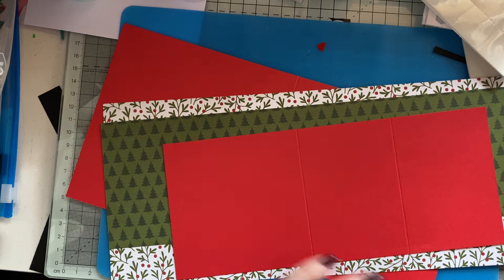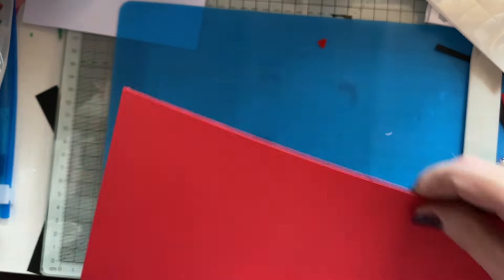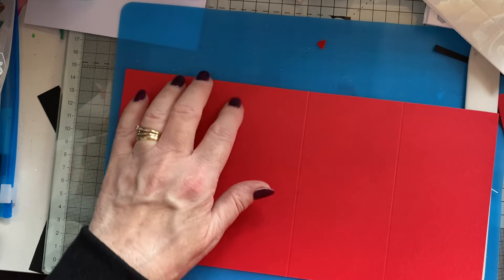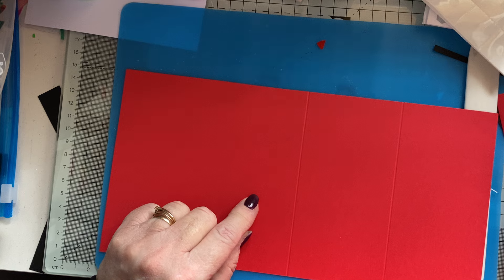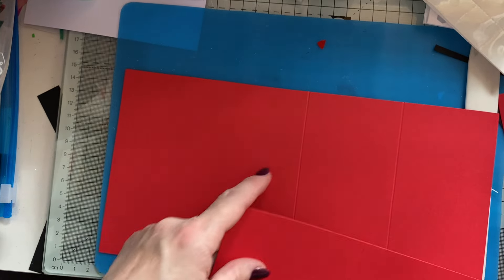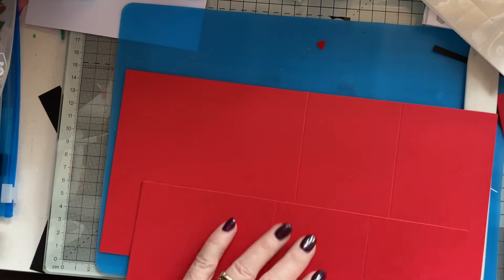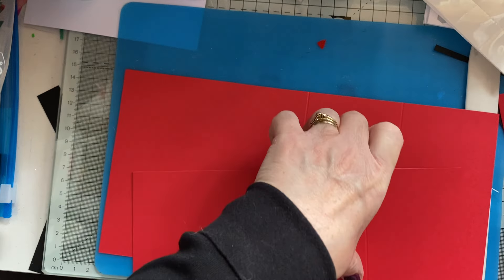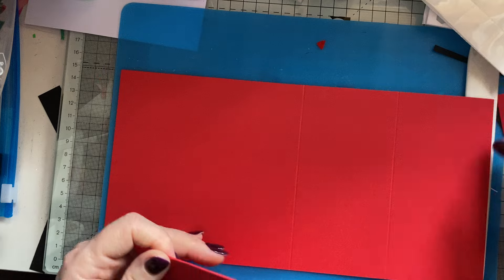I've already cut out my card bases, scored them, and my pattern paper. I just cut them but haven't cut them to fit yet. This base is 11 by five and a half — I scored it at two and three quarters and five and a half. This one is nine and a quarter by three and three quarters, scored at two and three quarters and five and a half again. So we're going to give them a fold and a burnish.